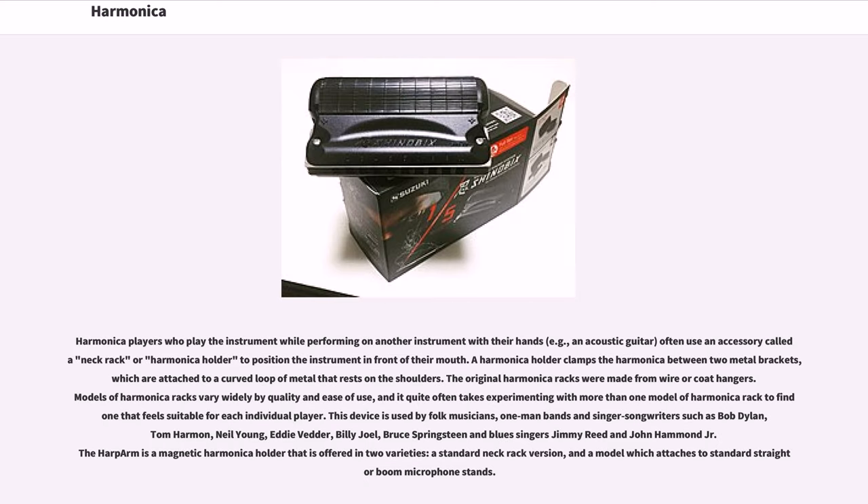Harmonica players who play while performing on another instrument with their hands, for example an acoustic guitar, often use an accessory neck rack or harmonica holder to position the instrument in front of their mouth. A harmonica holder clamps the harmonica between two metal brackets attached to a curved loop of metal that rests on the shoulders. The original harmonica racks were made from wire or coat hangers. Models of harmonica racks vary widely by quality and ease of use.